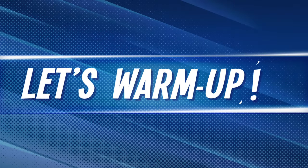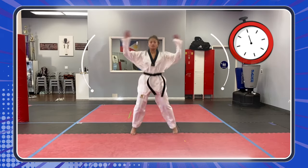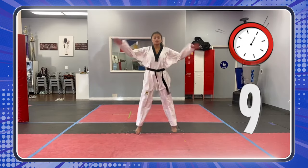Are you ready? It's time to warm up! Time to warm up! Here we go! Let's go, heroes!